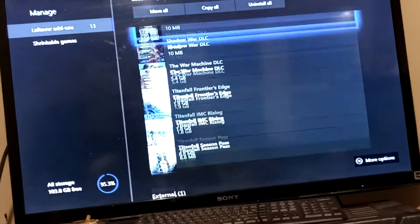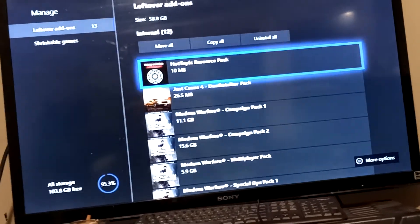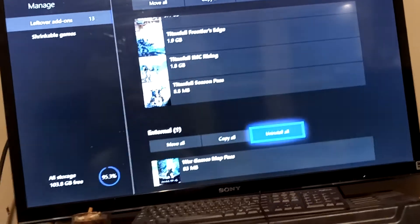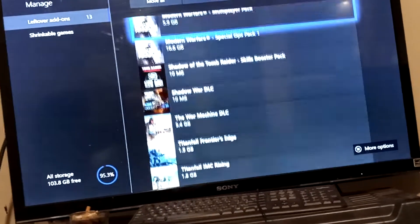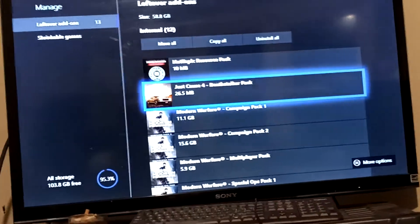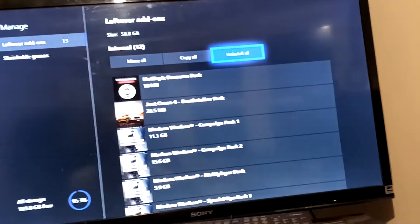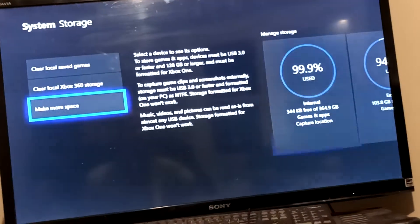Going to leftover add-ons and uninstalling all of these will clear up a lot of space. For me I actually still had some games in there — I'm not sure how they got into leftover add-ons — but normally you would just hit the Uninstall All button and you'll be good. It will clear all of them.